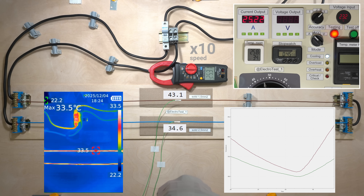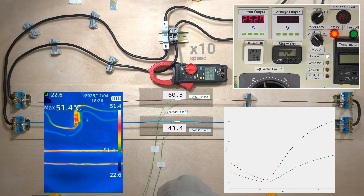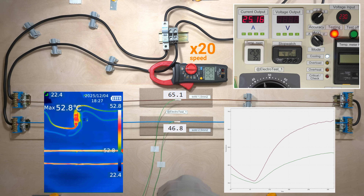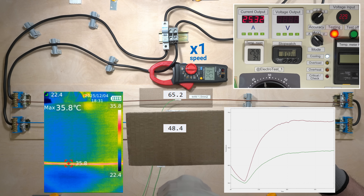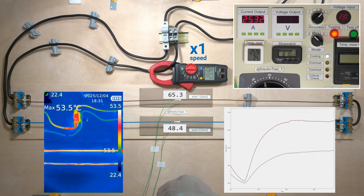The difference between the wires is now about 30 degrees. Both wires are heating up, but the temperature of the 1.5 mm² wire is already close to 70 degrees Celsius.